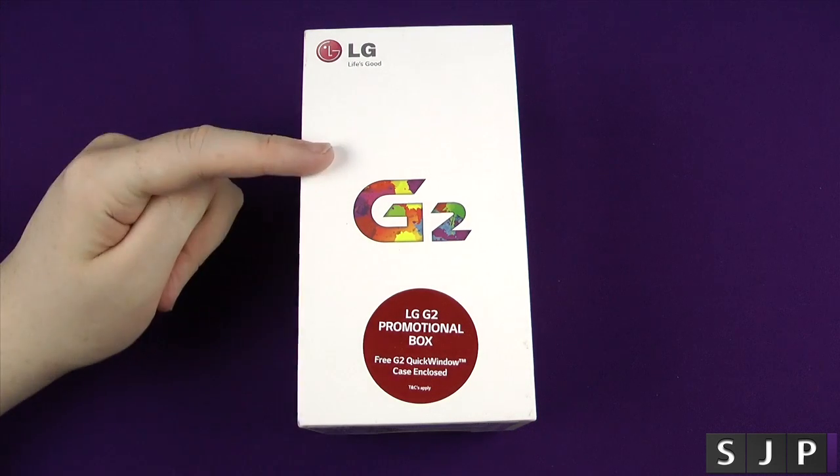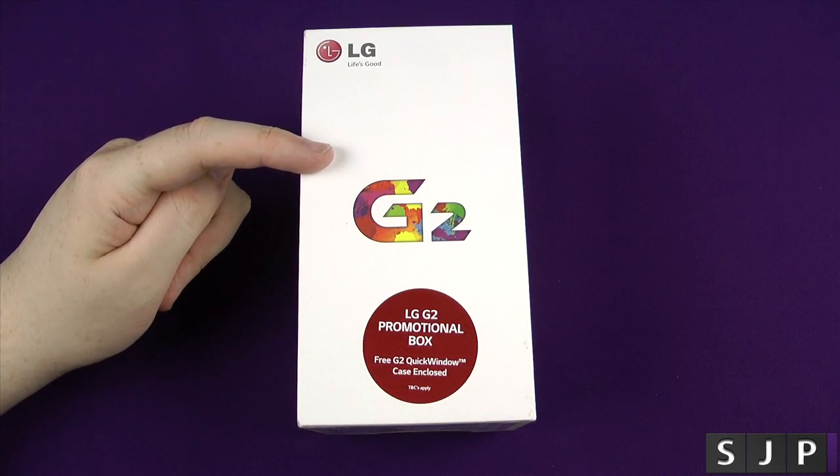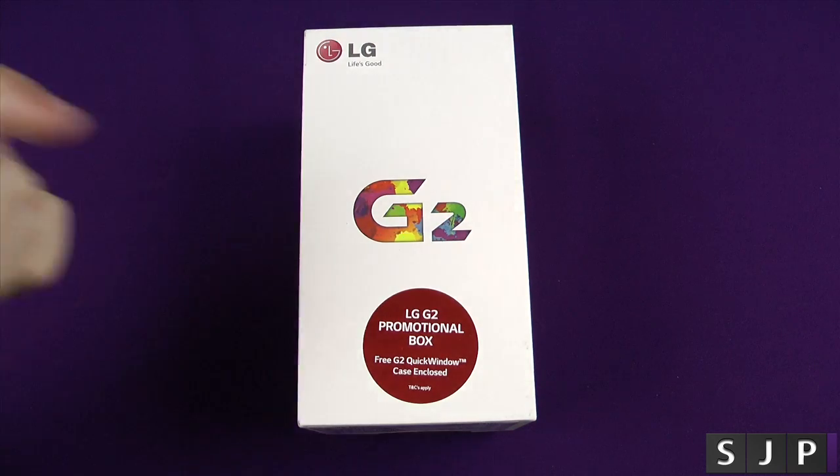Hey everybody, Sam back once again and look what we've got in the house — the LG G2. Anyway people, let's unbox it.